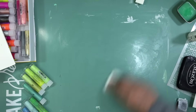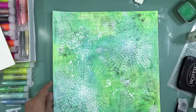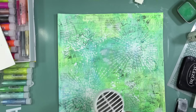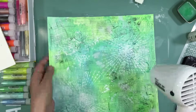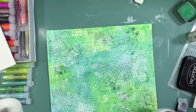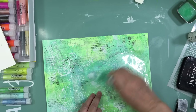I grab a template that looks like a spray of water and I want to add a different dimension to my background. I love white mist on a mixed media layout — it kind of acts like gesso and pushes the colors back, but you can control it more because it's a spray. With a template you get different looks, but even just a light mist gives it that allure of pushing things back while colors still peek through.